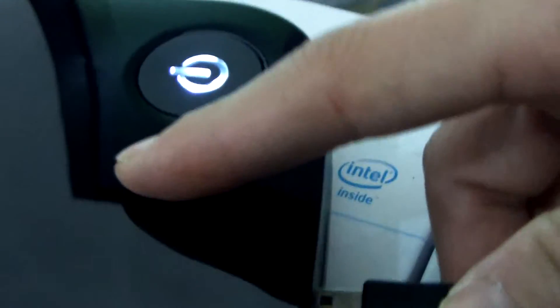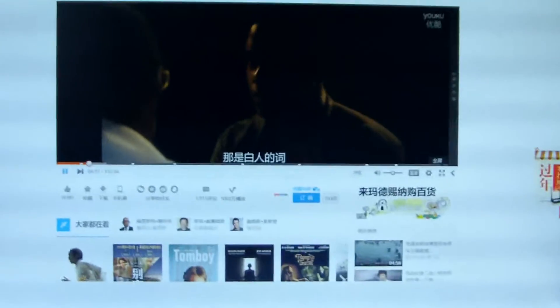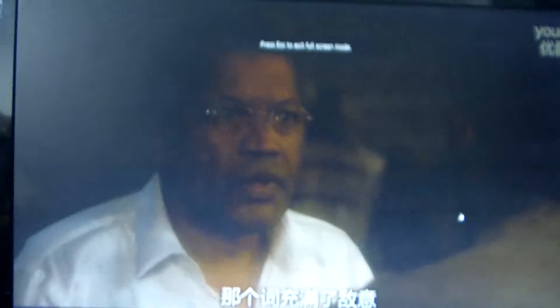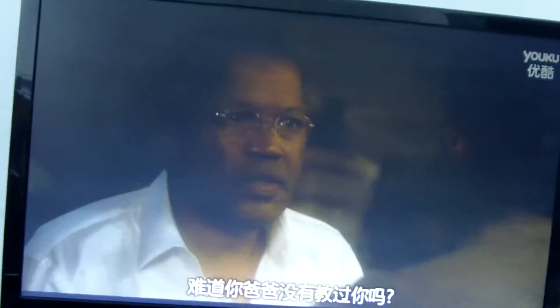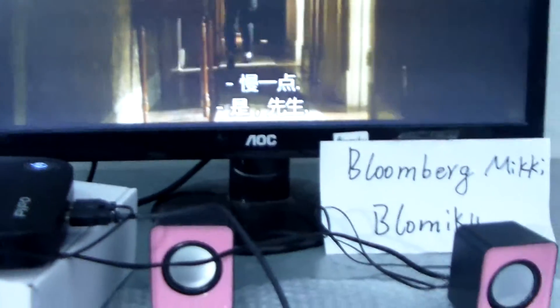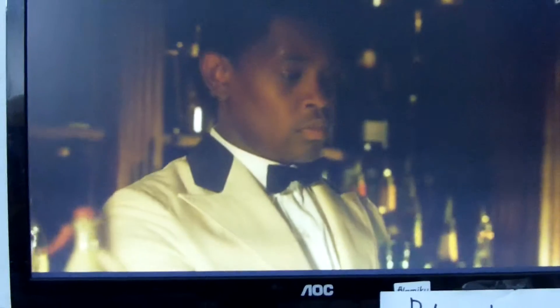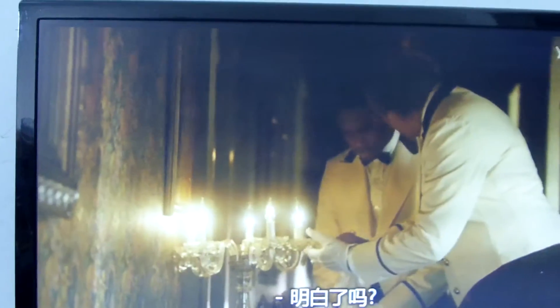Wait a minute — checking the sound. Adjusting the audio output... okay, I got the sound working.